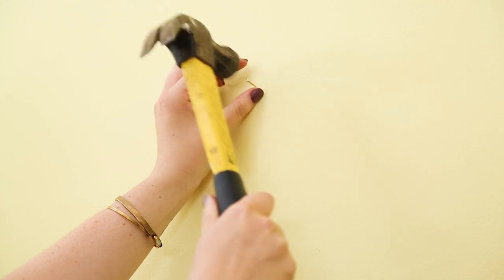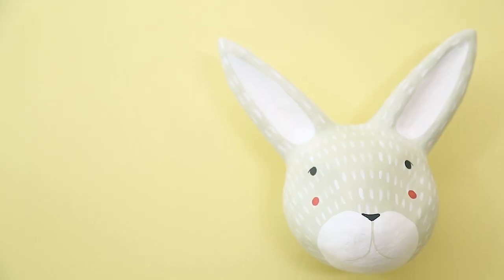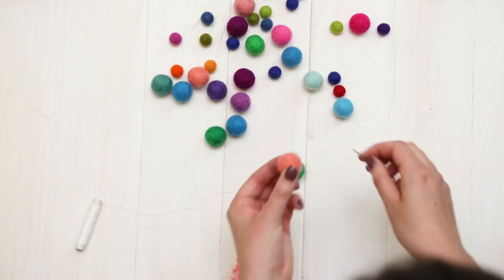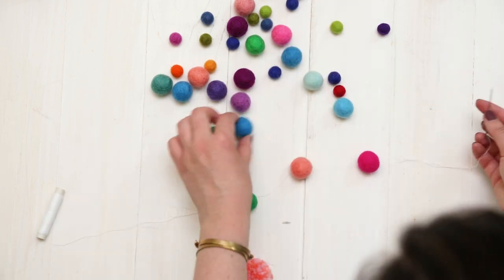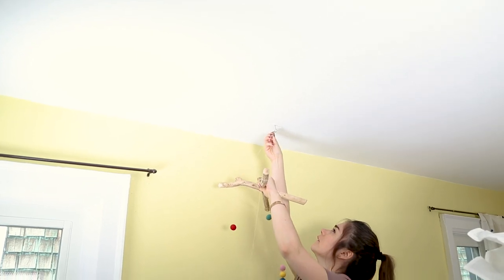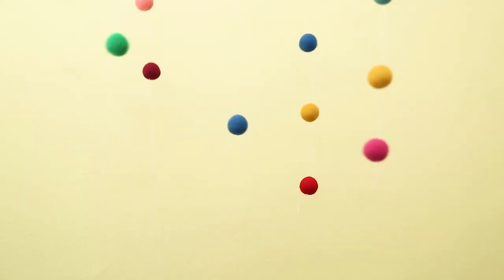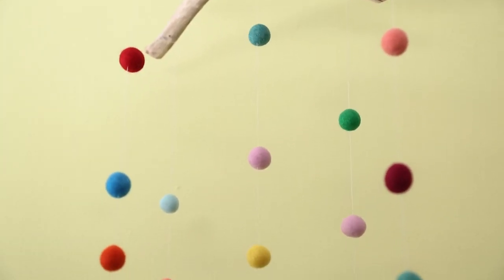I've seen faux animal heads popping up in so many nurseries on Pinterest, so I wanted to find something really different. Enter this adorable bunny wall decor that is going to hang above the change table. I also wanted to add a mobile to the room, but noticed that a lot of them on the market were really expensive. So I DIY'd my own using thread, wool pom-poms, and two pieces of wood from my back garden. I'm hanging it above the change table — that way, Felix's parents can make sure he can't reach it and pull it down. It also acts as an exciting focal point in the corner of the room.